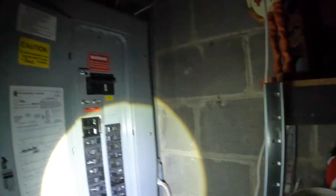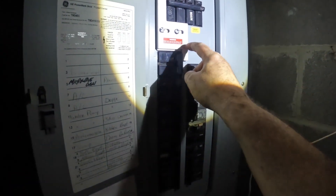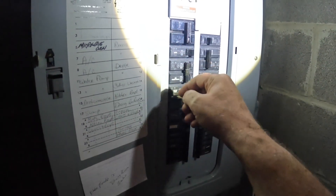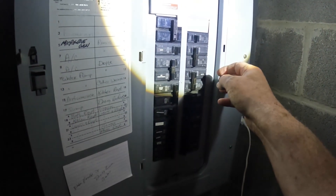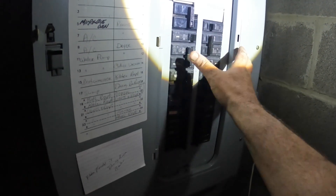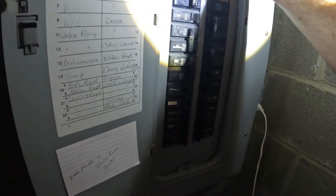Down to the basement — that's my drum set. Breaker box. This is the interlock. I need to turn the 50 amp off — that's the one that's hooked up outside. Turn the interlock off and then hit the main. I'm turning all these off and on; I don't think that matters.